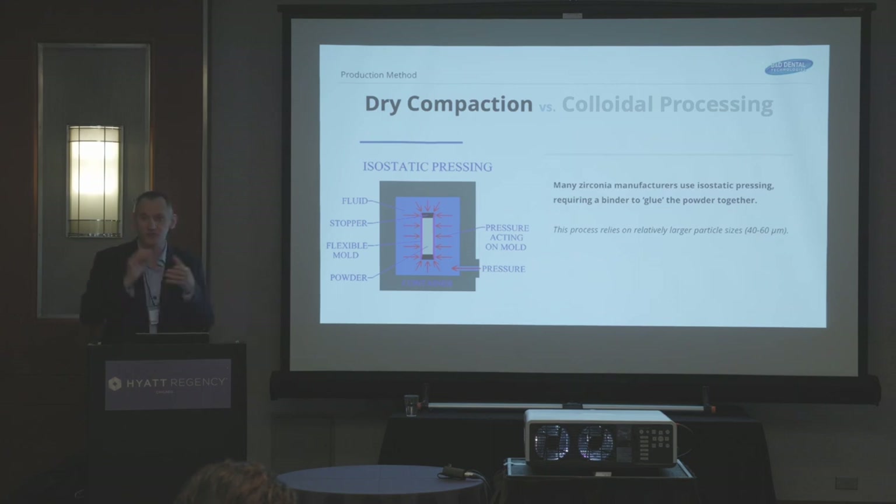The binder is like the glue. When you have powder that you're pressing together, without the binder it would just fall apart again. So they press it together with the binder to hold it together. The particles they use during pressing are about 40 to 60 microns — that's the average size, and that'll be important as we discuss what that means.